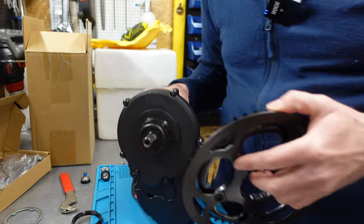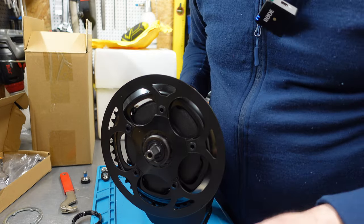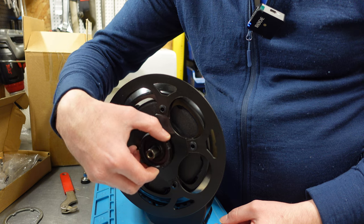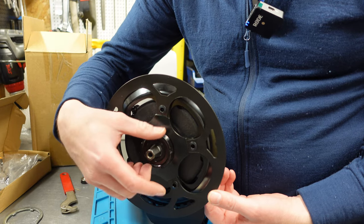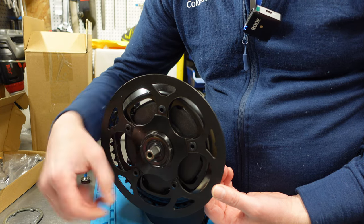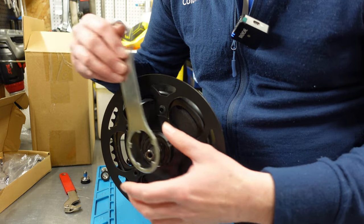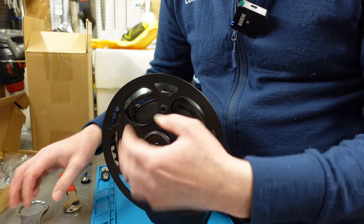I'll show you quickly how the chainring is mounted. You need to align the slots — it pops in — and then you need to use this lock ring. You need to turn it counterclockwise, in the same fashion as Bosch, Yamaha, or Shimano motors. So be careful when taking it off — you don't turn it like normal screws, you need to go the other way. If it's locked, you use this tool and rotate this way, then it opens.